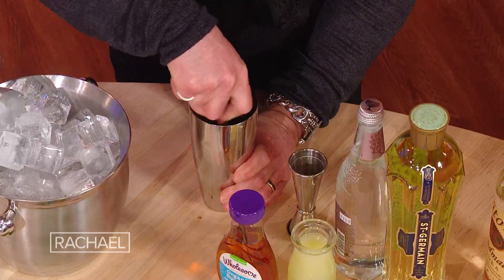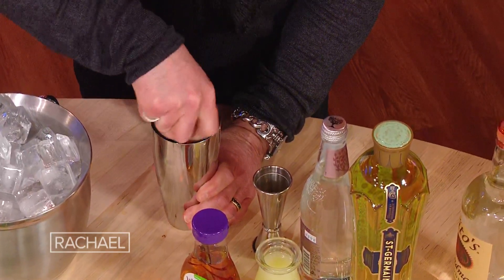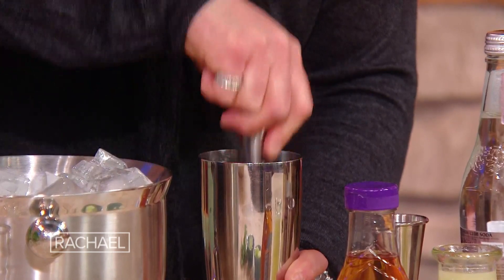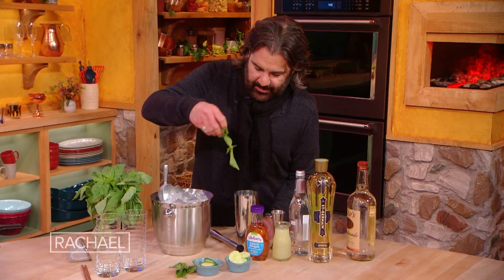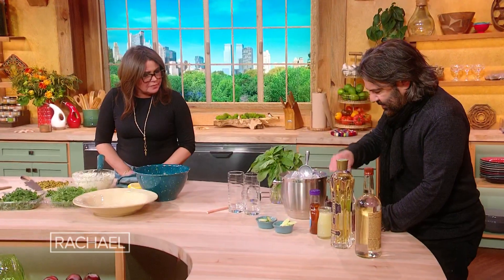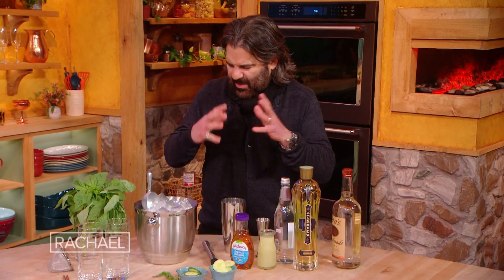What are you muddling? I'm muddling a sliced, peeled cucumber. I just peel it for the muddling — it makes it muddle a lot more quickly. And then I'm going to add some fresh basil leaves and muddle those too. I don't want to over-muddle herbs, just kind of tap them to express their oils. If you over-muddle them, they get kind of nasty.